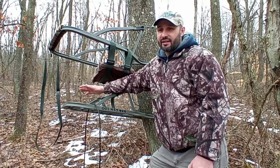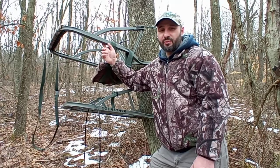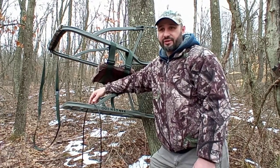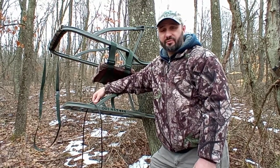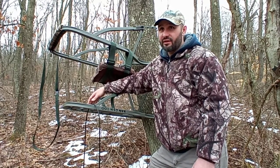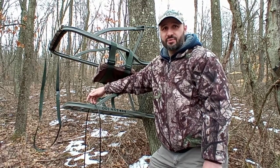I like a lighter tree stand. Maybe in my early 20s I would carry this 20 pound tree stand into the woods, but now that I'm twice that age I'd rather have something lighter. I actually hunted this spot this past fall and left this tree stand as a permanent type setup. I was fortunate enough to harvest a nice 8-point out of this tree stand this year.